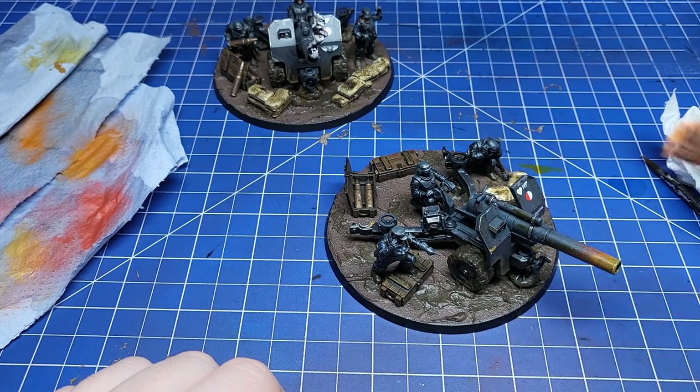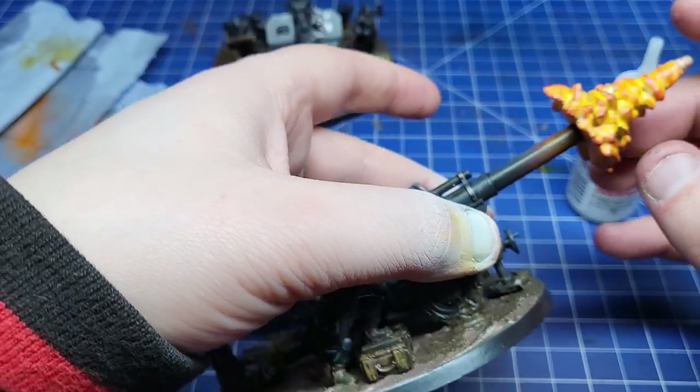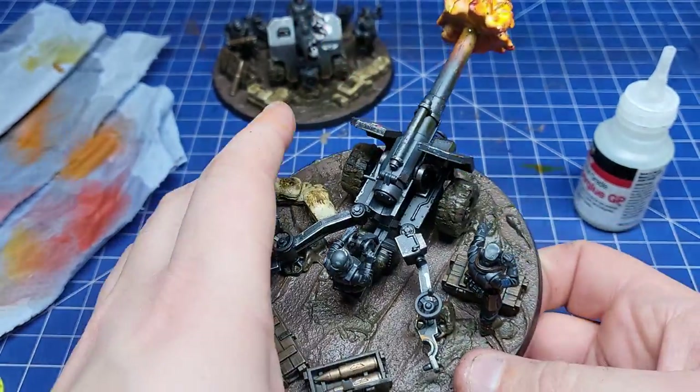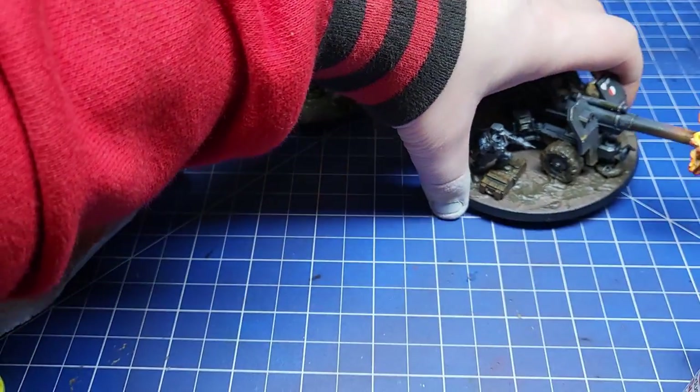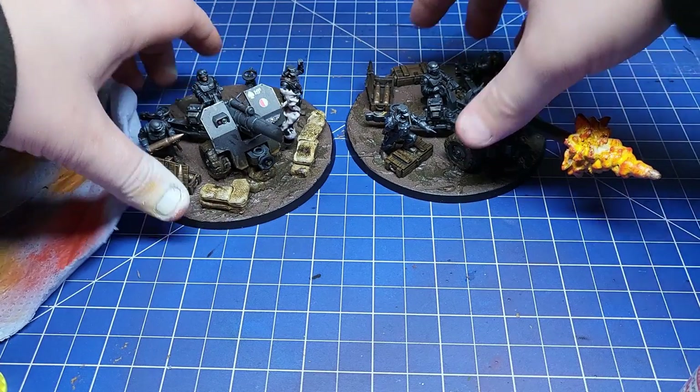I had an absolute blast painting these. If you want to see more about weathering vehicles there's a link in the top right-hand corner — you know, if YouTube actually decides to put it there. Anyway, that'll do it for this week. This is my favourite Imperial Guard kit ever. I've been Sam, I hope you enjoyed. See you next time.